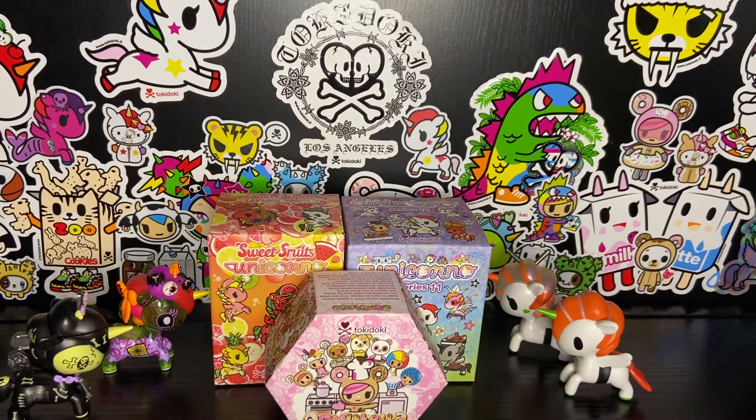If you're a subscriber, thank you so much. Whether you're new or you've been here from the beginning, I appreciate every single one of you. And if you're not subscribed and you're watching the video, go ahead and do it — why not? Anyway, yeah, so I'm going to open some blind boxes.